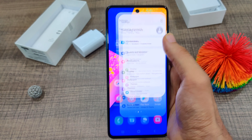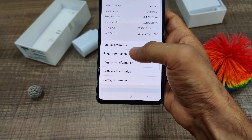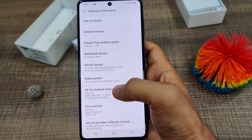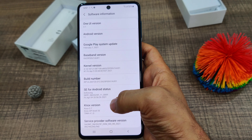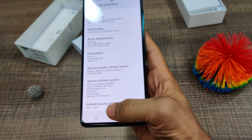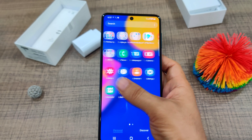Let's look at the software. Heading into Settings > About Phone > Software Information, you can see it's running Android 11 with One UI 3.1 on top, and the Android security patch level is April 1, 2021.